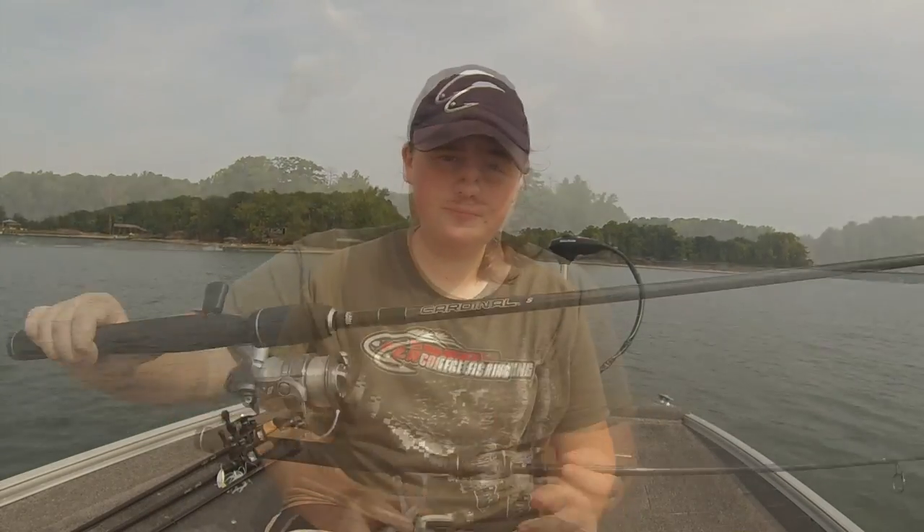Before we get into how to fish it, I want to go over the setup. The setup is pretty important for wacky rig fishing, especially if you're going to skip it on your docks — you need a soft tip to do that and actually load that bait up and get it on your docks. My setup for wacky rig fishing is really cheap: it's a $30 rod and reel combo by Auburn Garcia, the Cardinal.